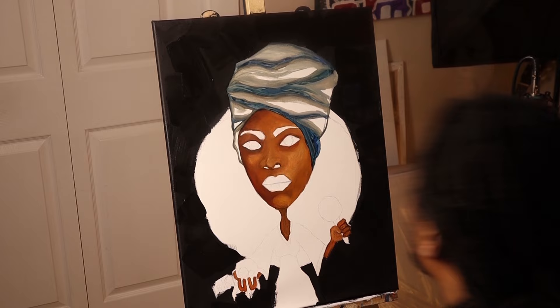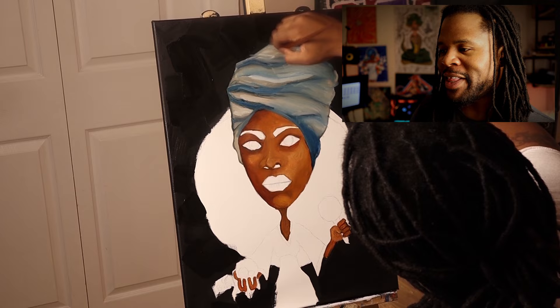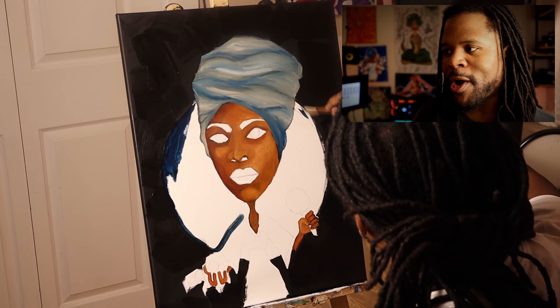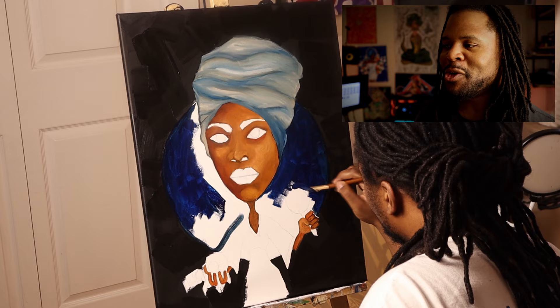Alright guys, so after I got that first initial layer of skin down — and we definitely go back throughout the whole painting touching up the skin — that first layer looked dope. I thought it looked really sweet. And then I get into doing the head wrap. The head wrap was a little bit challenging, to say the least, but I think it came out pretty dope. I spent a lot more time thinking about it than you'll see in the time lapse. I think it came out pretty sweet and I learned a few techniques in between.